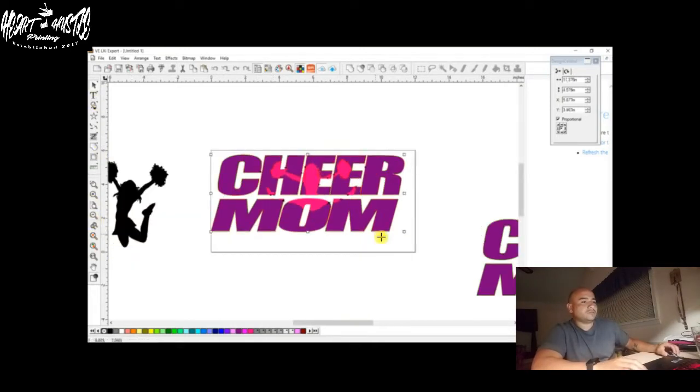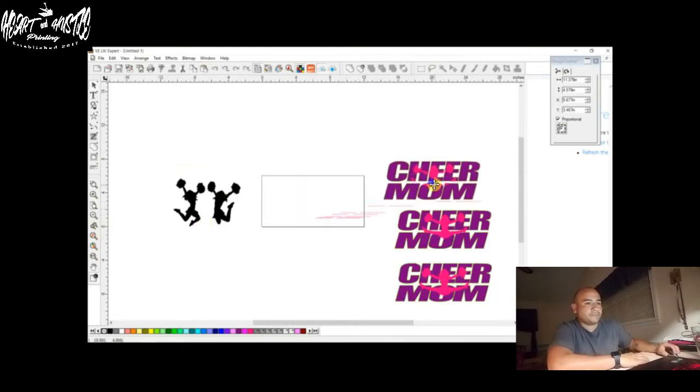Let's zoom out and Ctrl-G to group that piece together. We'll put that one here. Now we're going to get this third one.